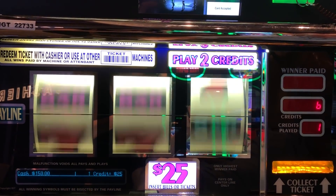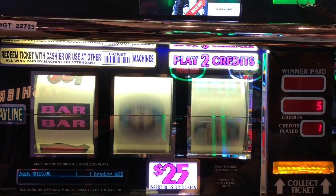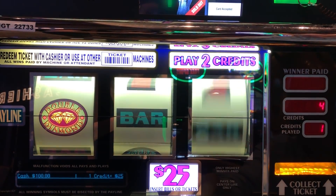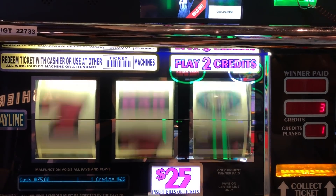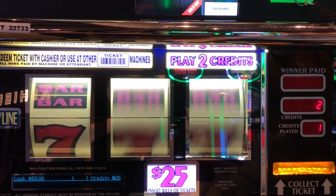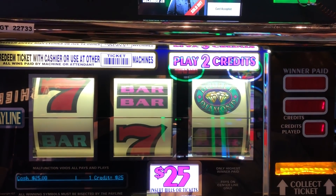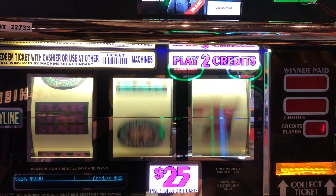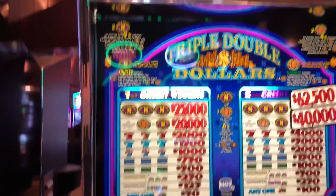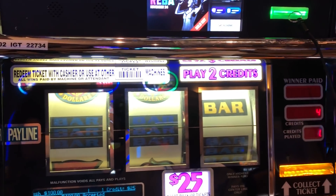Come on, you can do better than that — you've done it for me before. Come on, just a little one. Three more shots. One more shot and we're going to switch over to the triple diamond. I've already got some money in there, so we're going to go one at a time here.